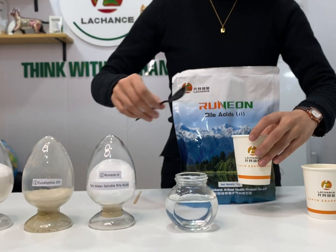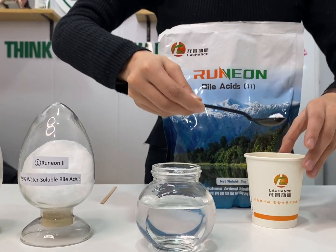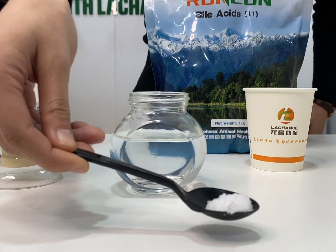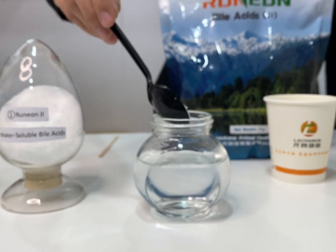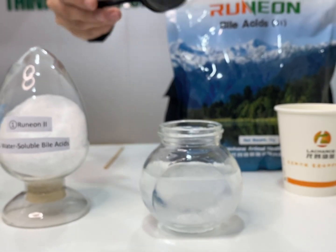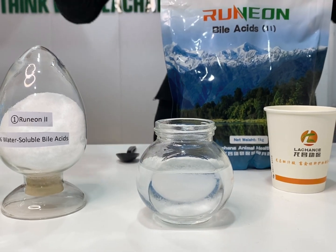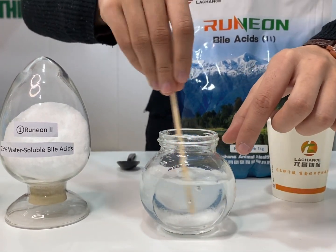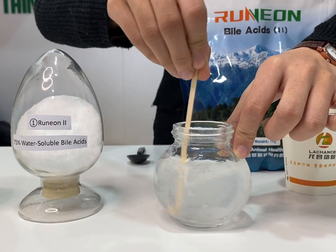Then let's pick up a spoon of bile acids, put it into water and mix for a while. You can see it — it's water soluble, just like sugar.